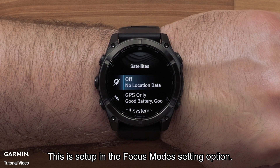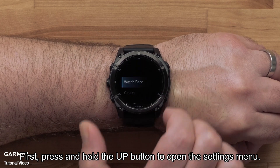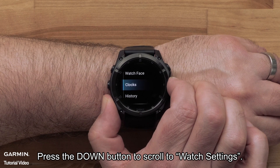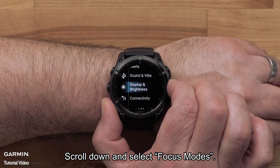This is set up in the Focus Modes setting option. First, press and hold the up button to open the settings menu. Press the down button to scroll to Watch Settings, then press the Start/Stop button to select it. Scroll down and select Focus Modes.